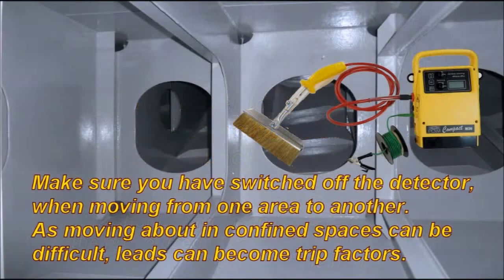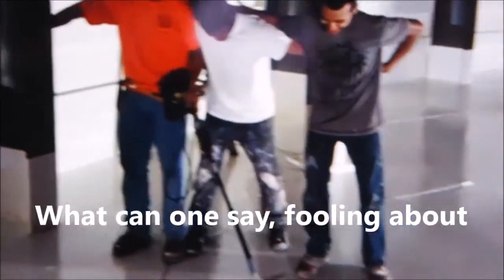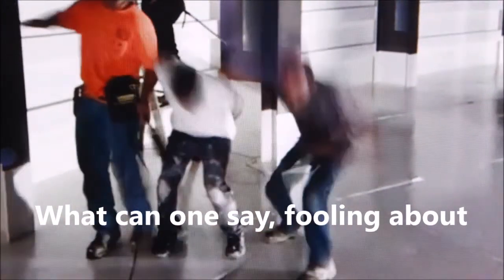Make sure you've switched off the detector when moving from one area to another, as moving about in confined spaces can be difficult. Leads can become trip factors. Some guys fooling around with high voltage — luckily, nobody got hurt. High voltage detectors can be dangerous in the wrong hands.